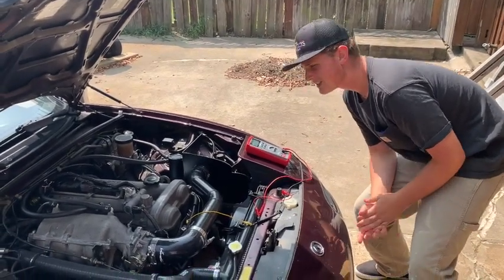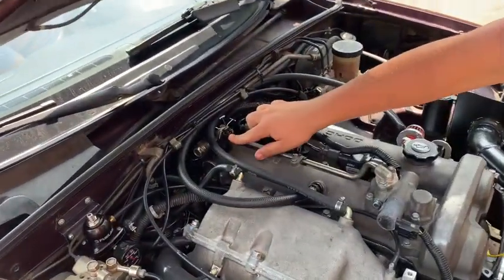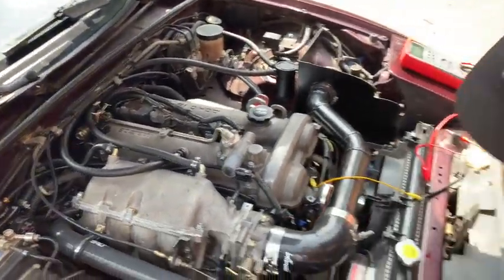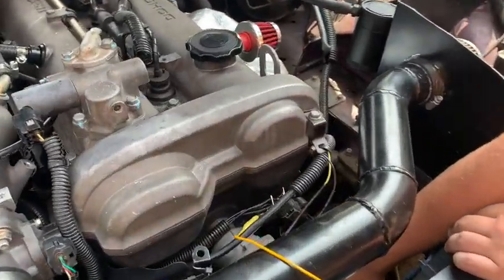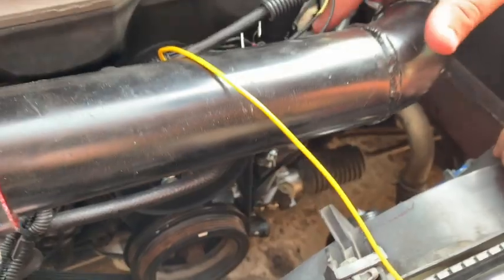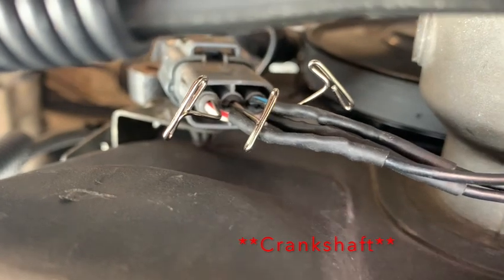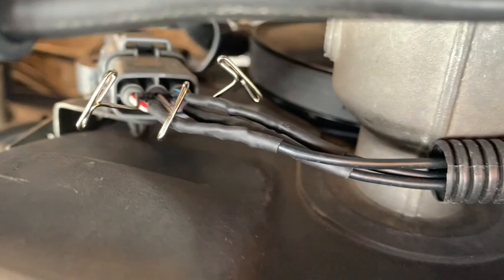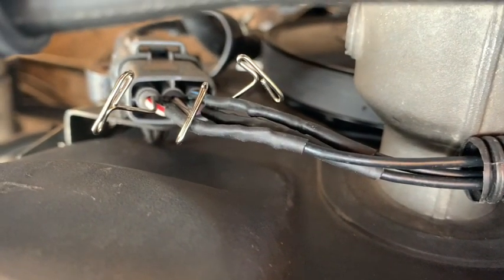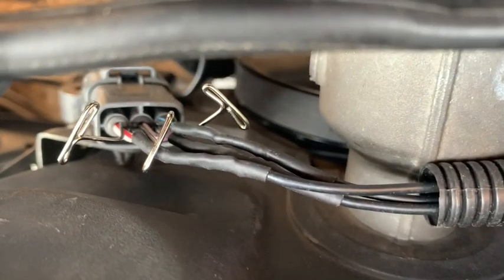Right here we have the camshaft position sensor located on the top to the left of the engine. Down below, these wires go to the crankshaft position sensor, and we are wired into this connector. For the camshaft position sensor, the red and white wire is the 12-volt supply, the violet wire in the middle is the signal wire, and the blue and black wire is the ground.